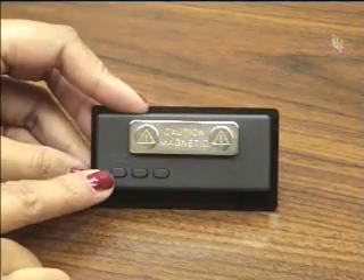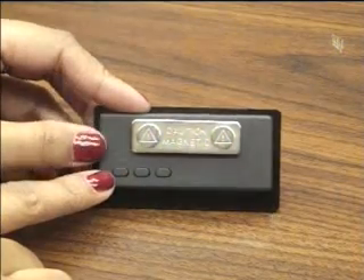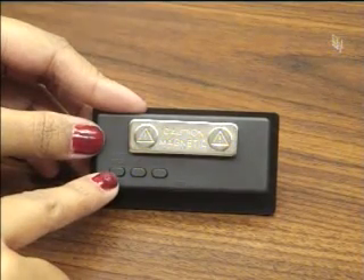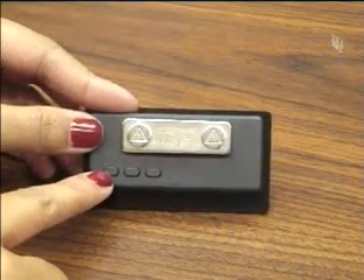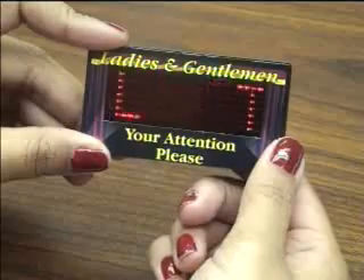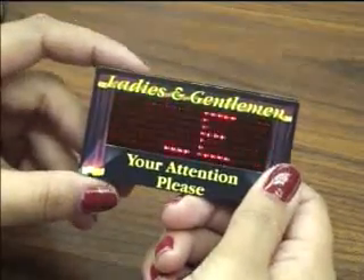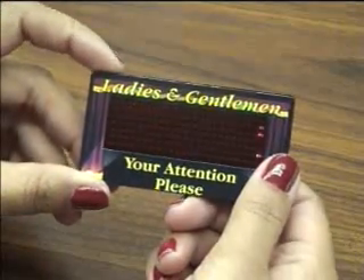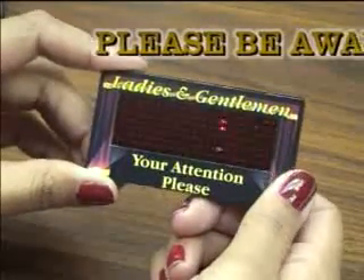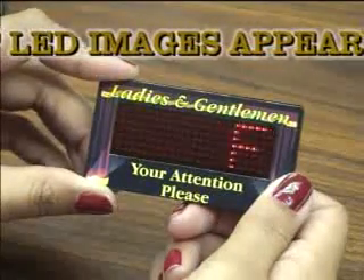The badge is ready to use. Look at the back of the badge — there are three buttons. The first is the on/off/enter button: hold it down for about five seconds to turn the badge on or off. Once on, this button acts as your enter button to select different options. The second button is the up button, used to select badge function options such as message number, speed, and illumination level.